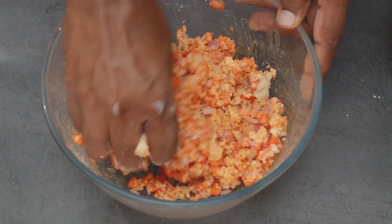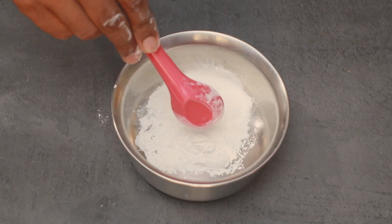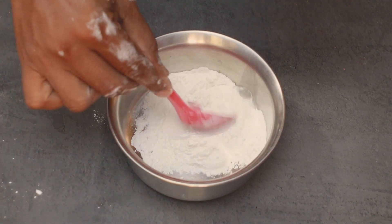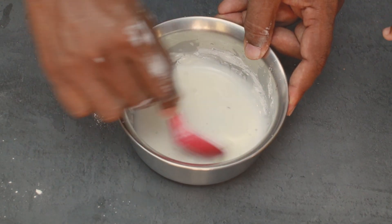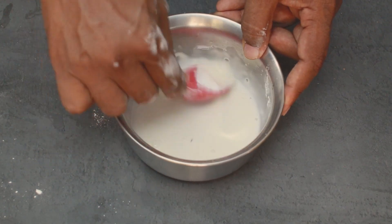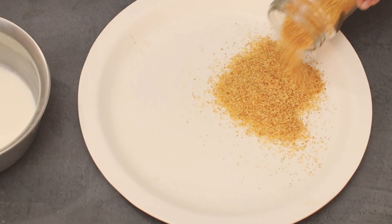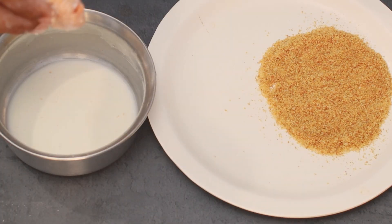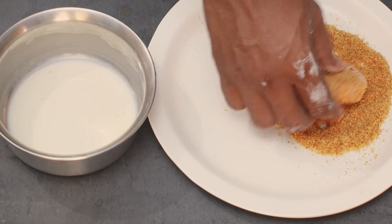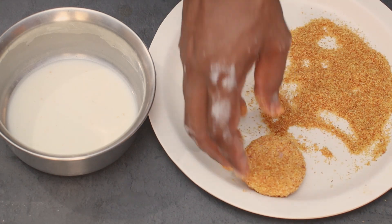Please mix with the meat. Add a little coriander into the beef and into the meat. We have breadcrumbs to make it. Now we have the shape of the wheat and the batter and the breadcrumbs to coat it.